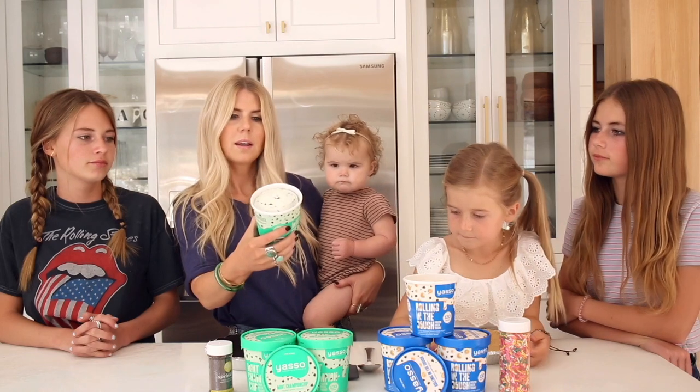If you're not familiar with Yasso, it is a Greek yogurt based ice cream. There's six grams of protein per serving and only 130 calories in a half cup with three and a half grams of fat. So switching it out for a Greek based frozen yogurt that's high in protein and low in sugar is a great alternative for a really good summer dessert.